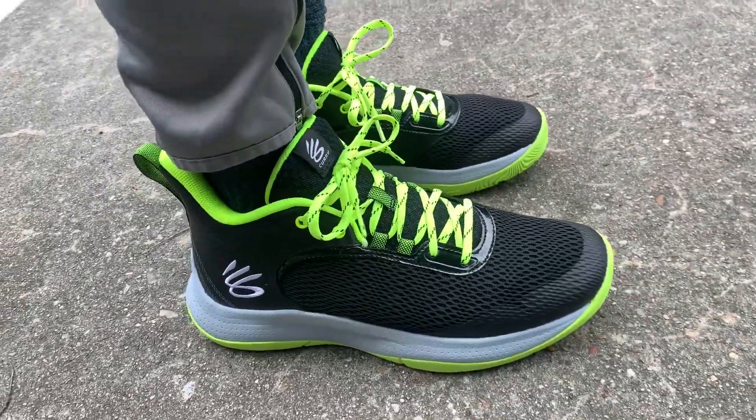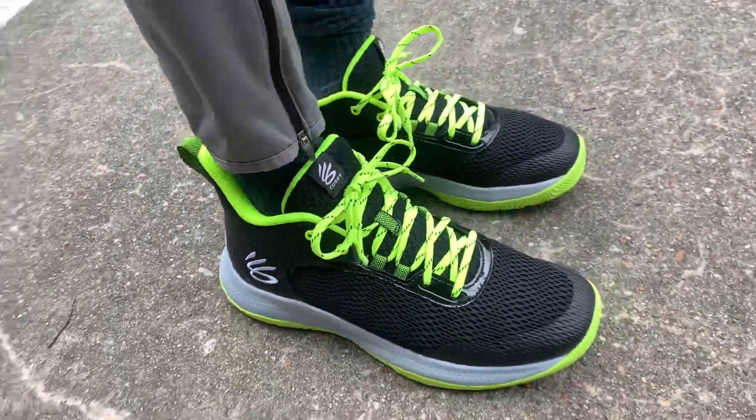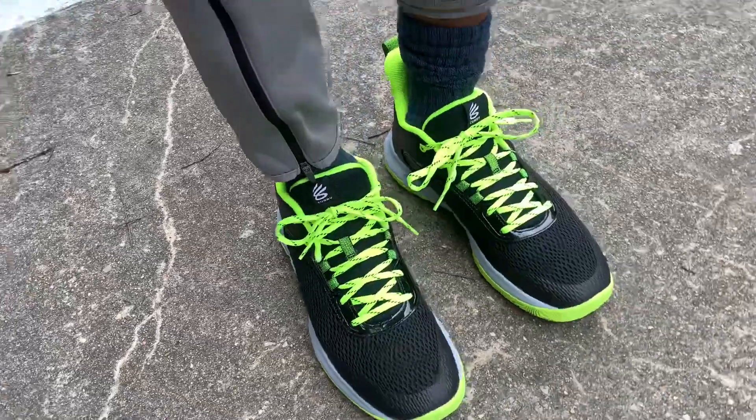I needed to get a quick pair of basketball shoes, and for the price to be under $100, I'm pretty impressed so far.